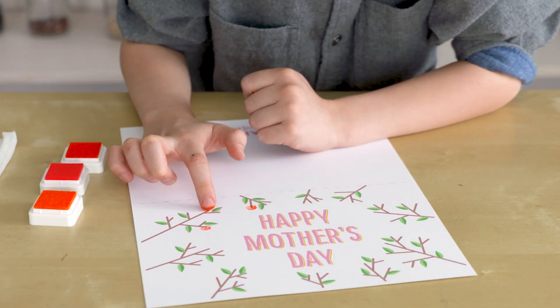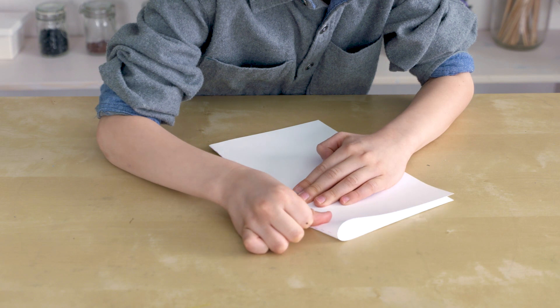Grow slow and steady. Oh, I think my mom's going to like this. Once your card is dry,